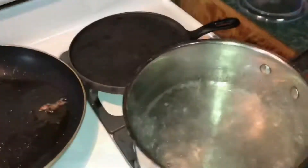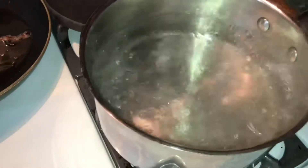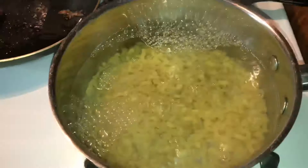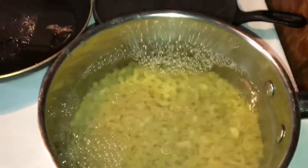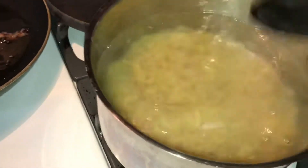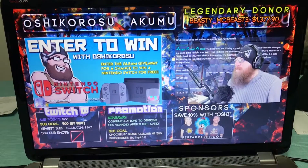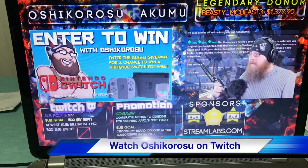Alright guys, we're about to add the pasta to the boiling water — throw our noodles in there. It says cook it for 10 to 12 minutes, so give it a little stir.